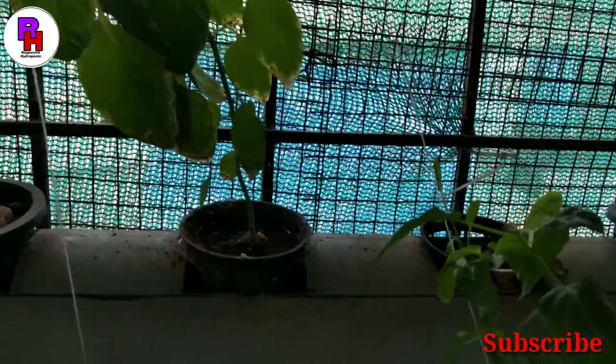Keep attention to temperature — the temperature should be proper, along with the level of water and the nutrients. If you keep your attention to these, you will not have any problems.